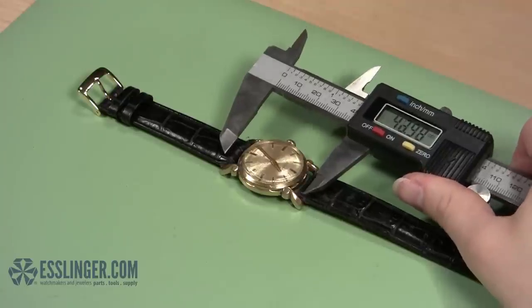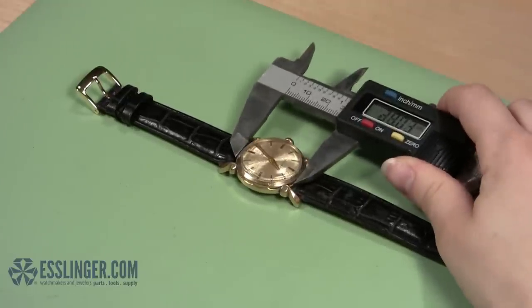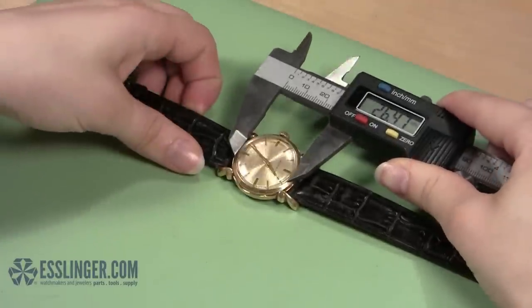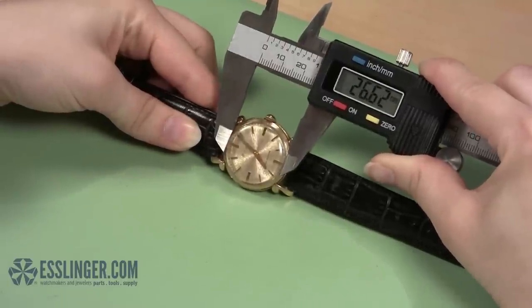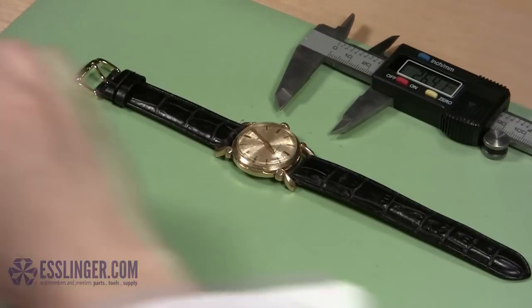Slowly close the jaws around the crystal so that the tips of the jaws are recording the distance from the 12 o'clock position to the 6 o'clock position. Make sure that you are measuring the bottom edge of the crystal as close to the metal bezel around it as you can. Note the first measurement.